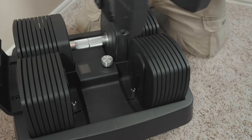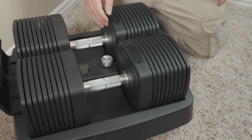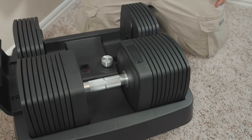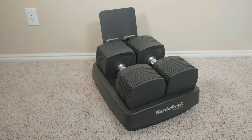Adjust the weights to verify the dumbbells are working in proper order. With your equipment in working order, you can download the iFit mobile app onto your phone to increase your experience with custom workouts for your new NordicTrack product.